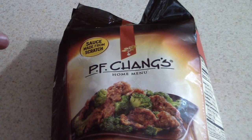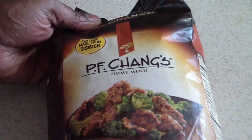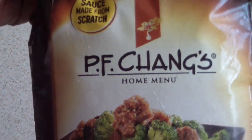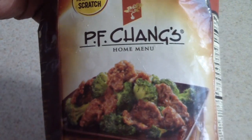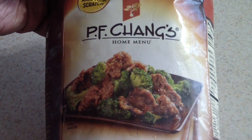What's up YouTube, this is Cooking with Doug. I just came back from Walmart from the frozen section and I picked up this — P.F. Chang's beef with broccoli. I'm going to make this in my induction stovetop. So let's begin.